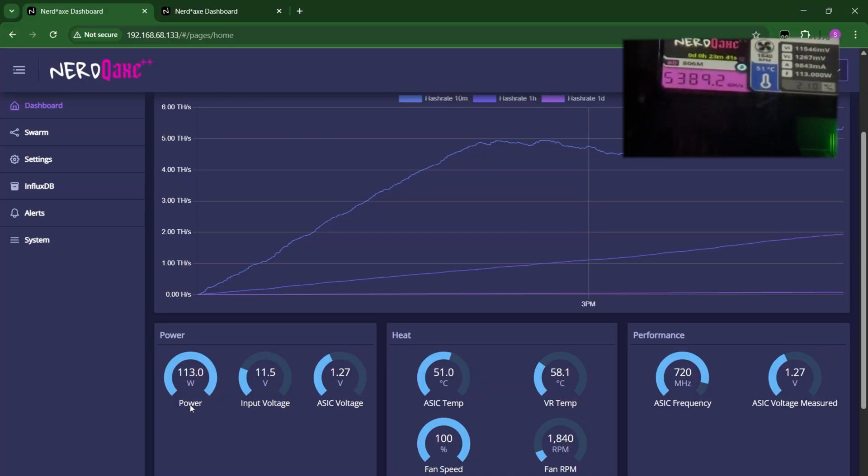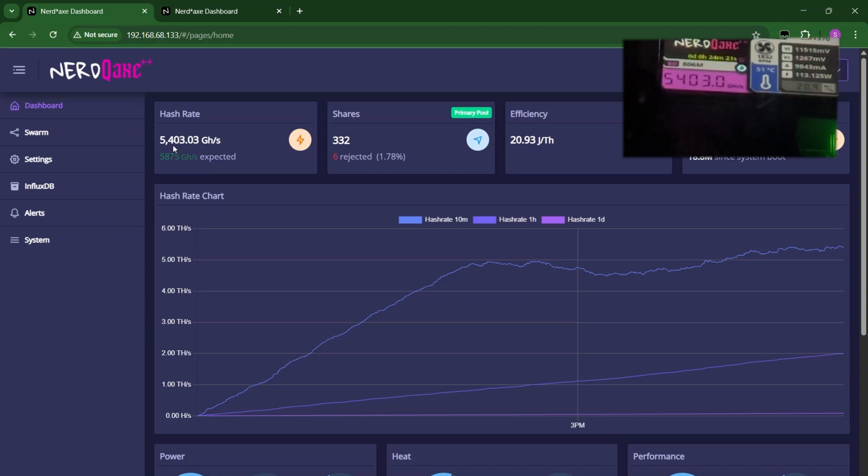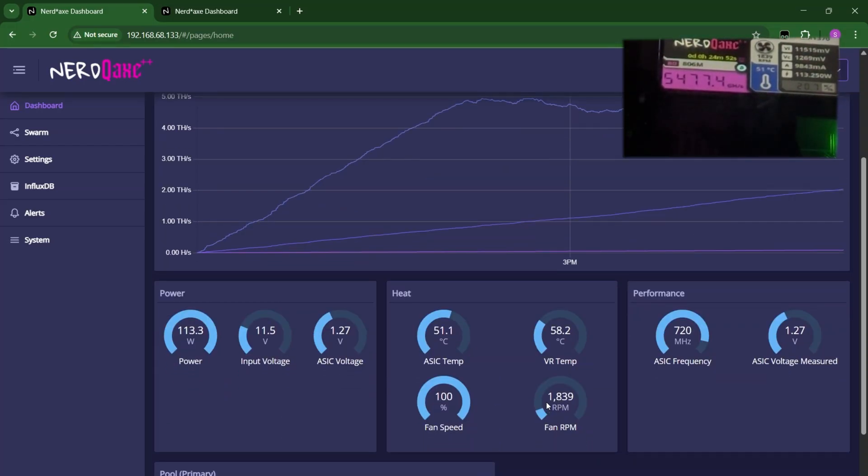ASIC temp is still at a very good optimal range. VR temp is still good — not even at 59 or 60 degrees, which is very decent, because I placed a fan in front of it and also some copper heat sinks on those voltage regulators to help dissipate the heat. Now we are at 5,400, and it went as high as 5,448 earlier. Fan speed is still very relaxed at 1,839.